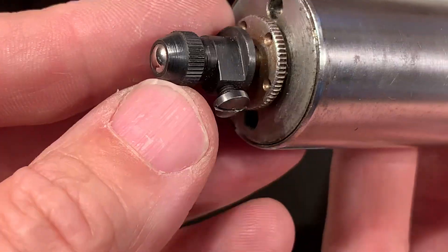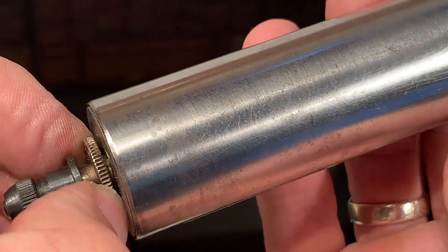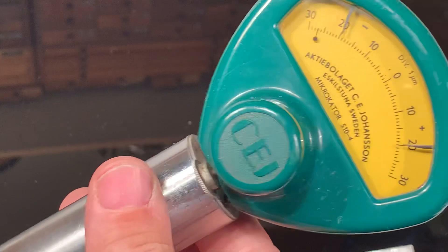There's a ball here. Here's a rotation knob for the end stop.